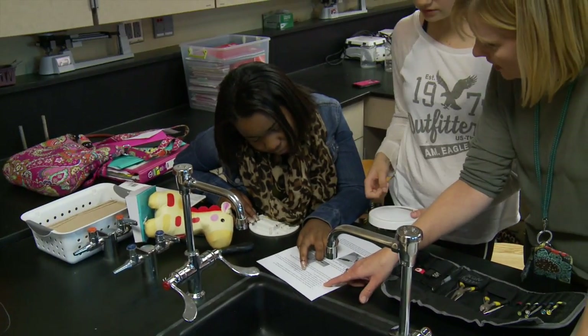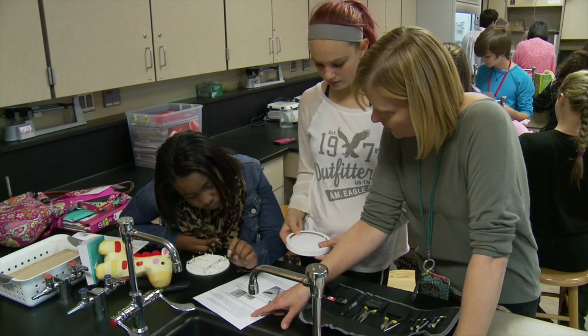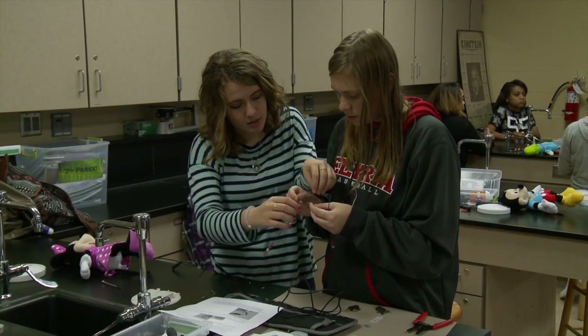These kids do not have very much electrical knowledge and they've never necessarily stripped wires before, so they are learning by fire — but doing a magnificent job of it. In the end, the toy will be operable from a light switch rather than the toy itself.